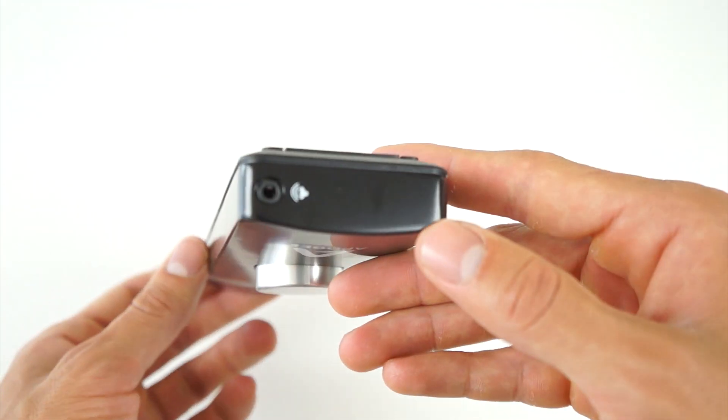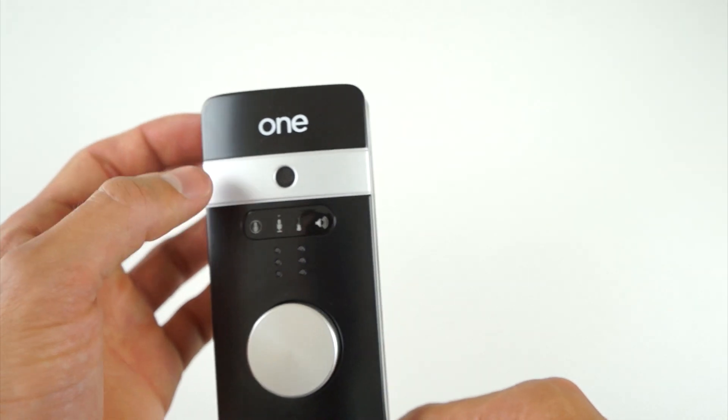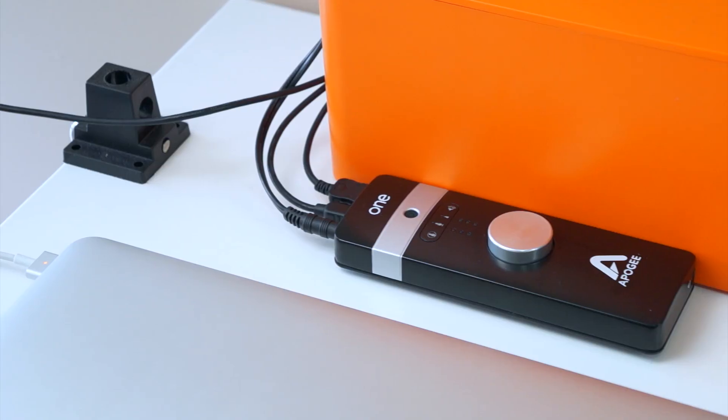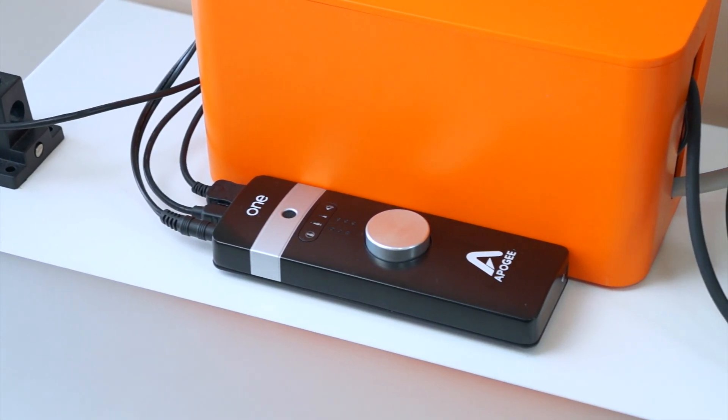There are, of course, other audio interfaces available for thousands of dollars, but I do believe that the Apogee One is the best bang-for-your-buck audio interface on the market. There are cheaper ones, $50 to $100, but they just don't stack up in terms of performance as well as features. So if you guys are looking to upgrade your audio quality, as it's just as important as your video, I can wholeheartedly recommend the Apogee One audio interface for Mac and iOS. It's arguably the best audio setup that you can get for under $400.